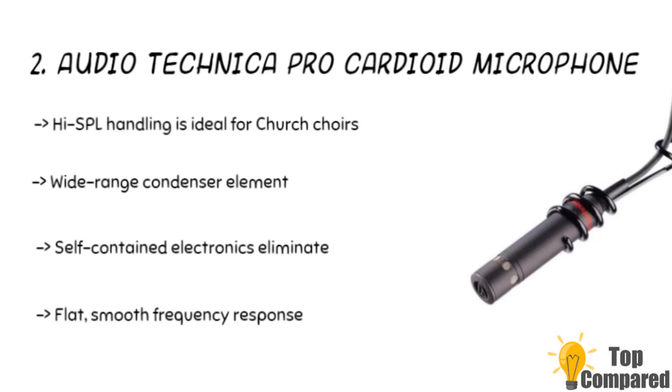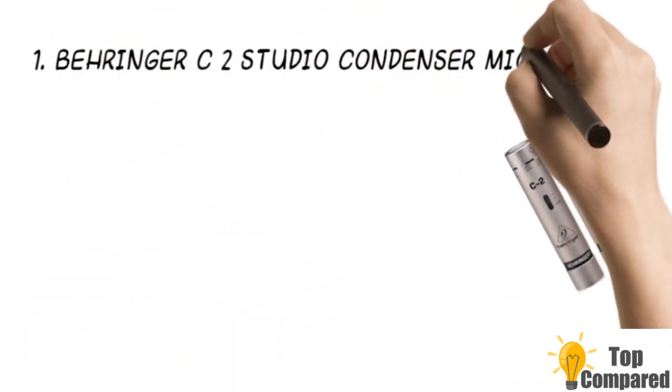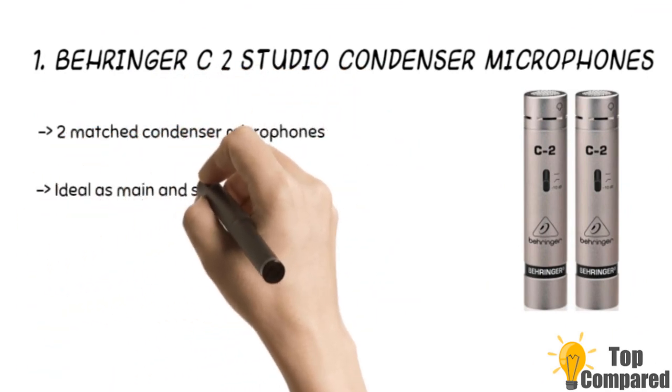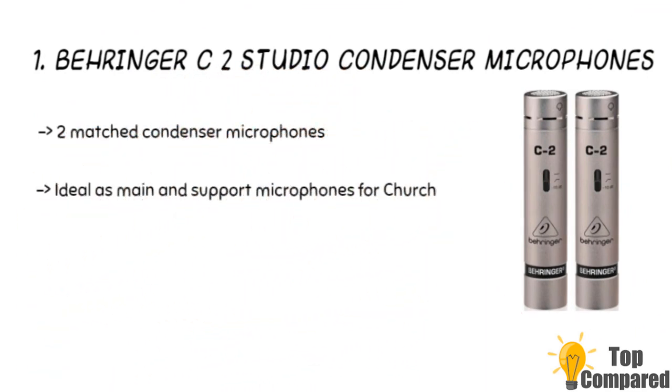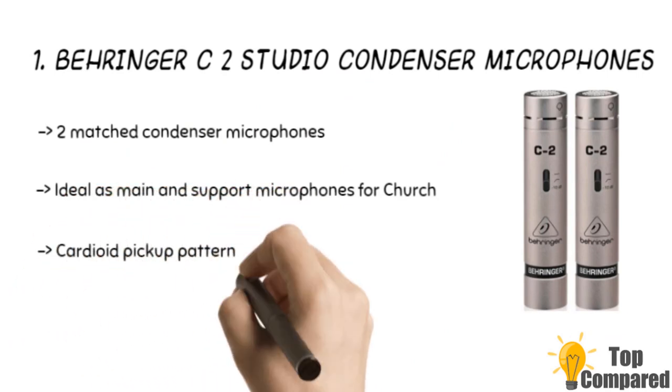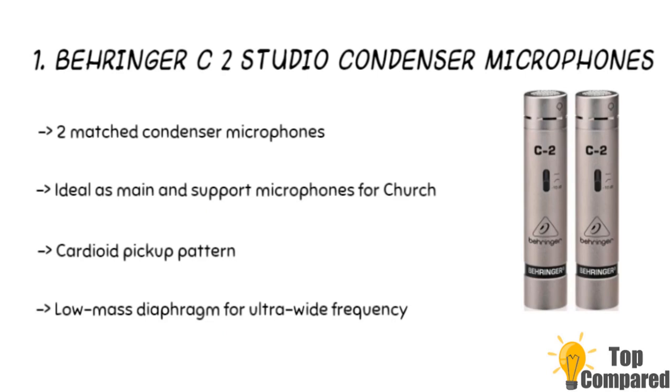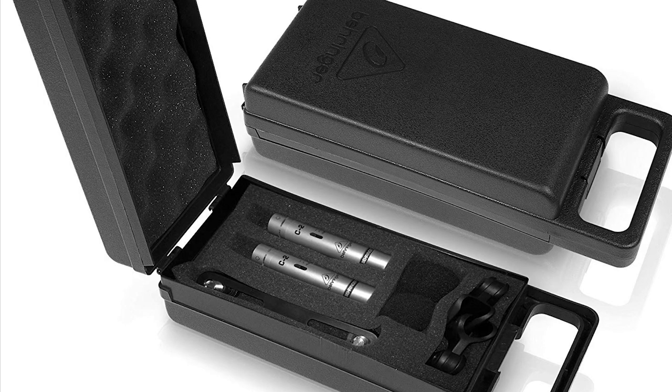The top product is the Behringer C2 studio condenser microphones. The product is two matched condenser microphones for stereo studio recording and live applications. Its cardioid pickup pattern is excellent for effective feedback elimination. The low mass diaphragm is ideal for ultra-wide frequency response and ultimate sound reproduction. It has switchable low frequency roll-off and input attenuation.